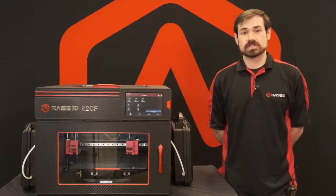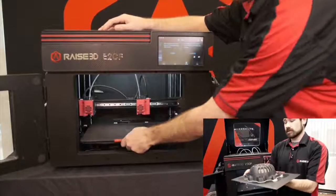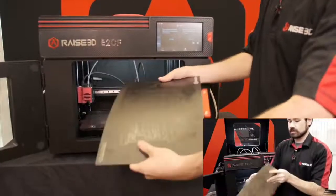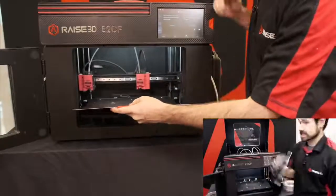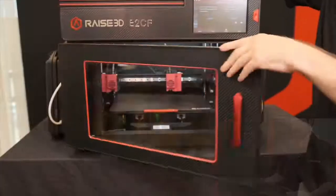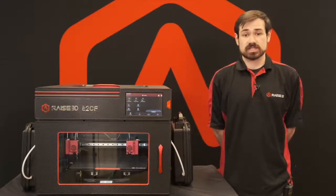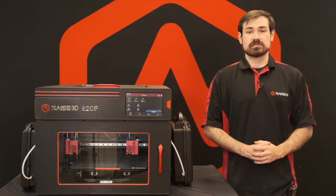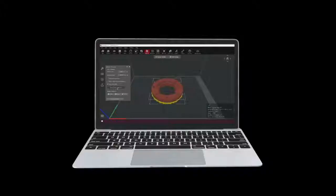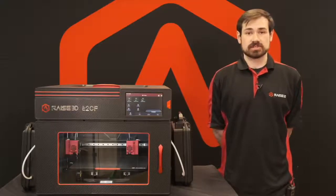The E2CF also features the same flexible build plate as the standard E2, allowing for quick removal of parts with a quick bend of the plate, and then rapidly reinstalled and probed to compensate across that flexible surface. The E2CF is also pre-built into Raise 3D's comprehensive 3D printing system, with profiles already built into the newest versions of IdeaMaker, and full compatibility with the existing cloud system for remote operation from any internet-enabled network.